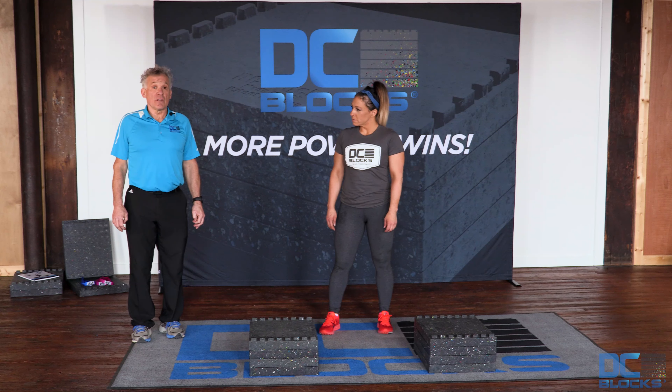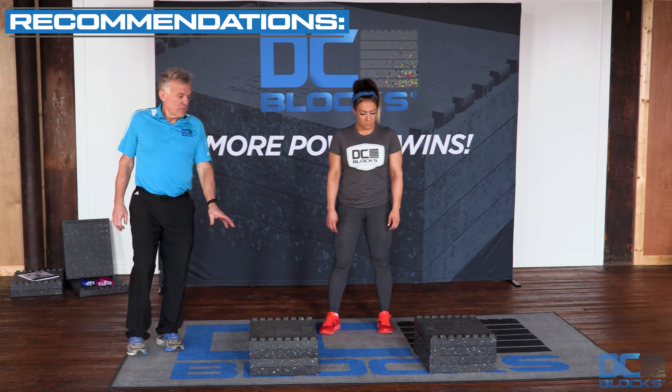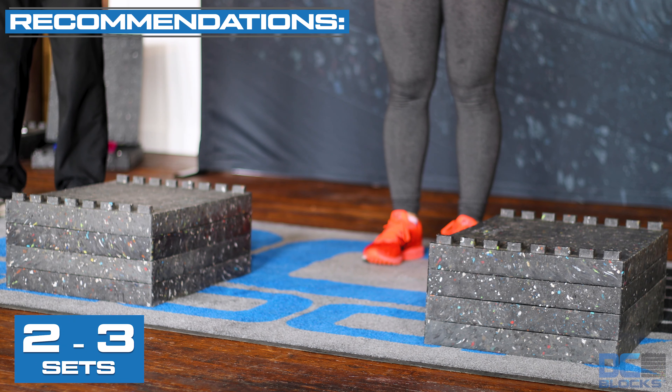The drop push is a high intensity upper body plyometric exercise designed to increase upper torso pushing power. We have two stacks of DC blocks positioned slightly wider than shoulder width apart. With four blocks, this is eight inches tall.